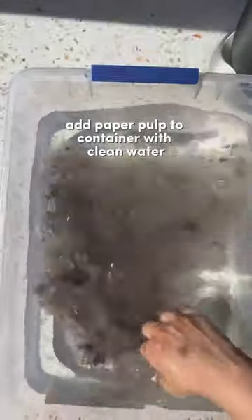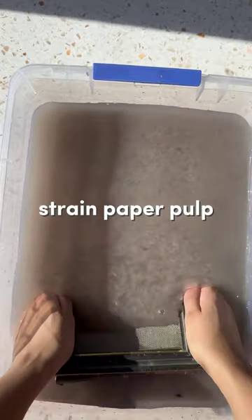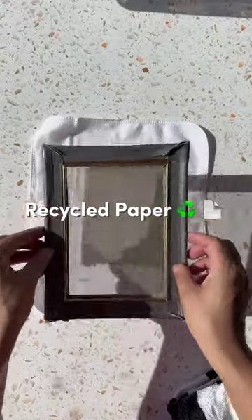Now add your pulp to a clean container with water. Keep in mind that the more pulp you add, the thicker your paper will be. Use your mold and deckle to collect the pulp and allow it to completely drain before transferring to a cloth. Bonus sustainability tip: use a towel instead of a sponge to soak up the extra water. And there you have it — a recycled sheet of paper.